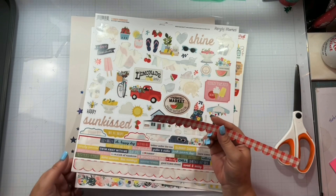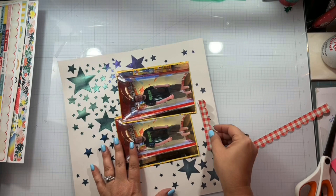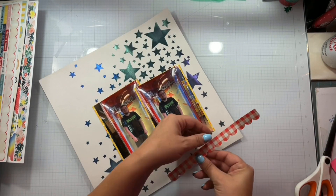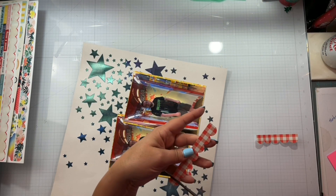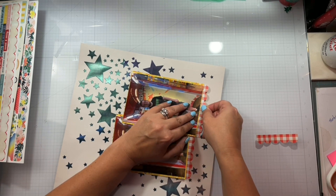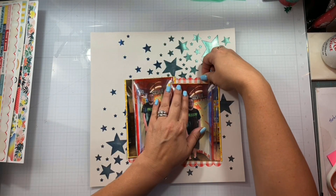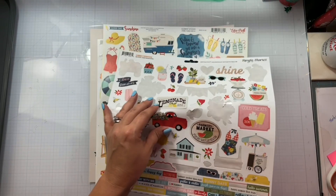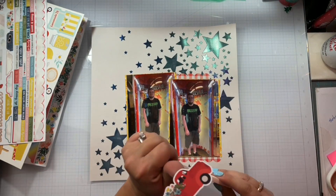Pulling from my 12x12 sticker sheets, once again trying to use those up. I am killing a ton of supplies and that just makes me so happy. I'm going to go ahead and use this one 12-inch border strip just to bring in some more of the red. I thought maybe if we had some red on the page, it would pull out some of that Galaxy Glaze with the red in it. And I'm going to get this cute little truck.